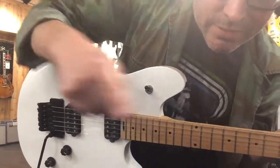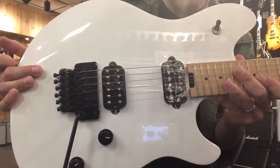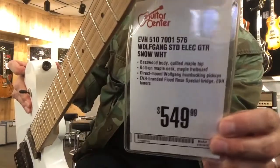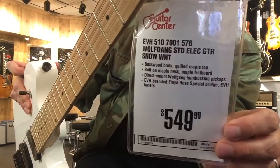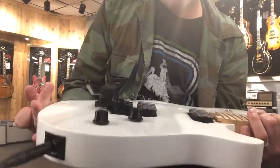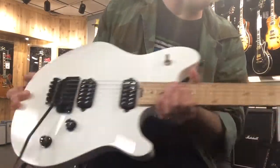Hey, this is Johnny Bean. Hey, look at this — I'm at Guitar Center. I got the white EVH Wolfgang standard. Very cool guitar. Awesome. Amazing finish. Looks so good. Looks so, so cool.